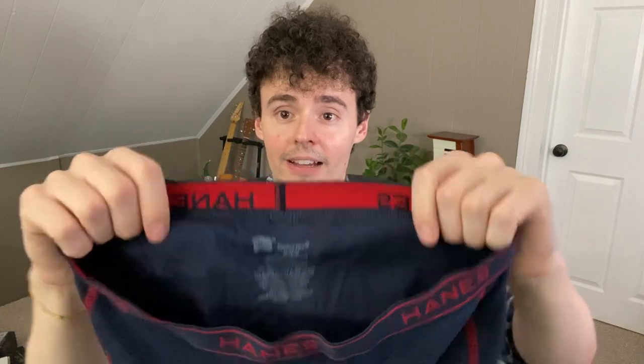First off, is there a tag? No, there is not a tag. If we open it up, we can then see that there is no tag that will get itchy or anything on the back of the boxers. So here is your tag — it's just a label on the back of the boxers.